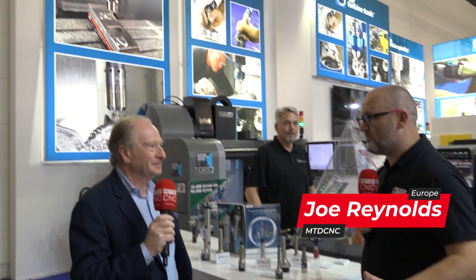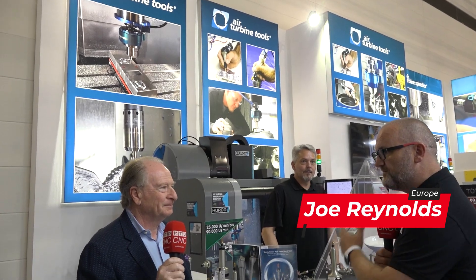Emo, what a fantastic air turbine tools stand — incredible. Tell me a little bit about your company.